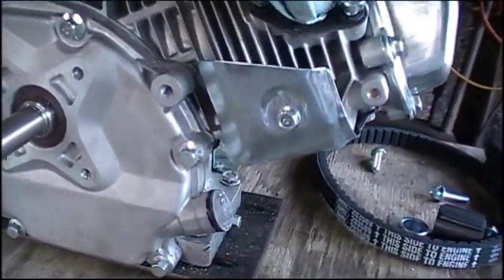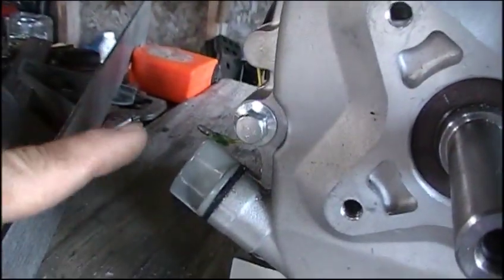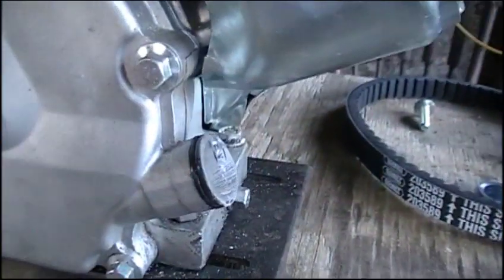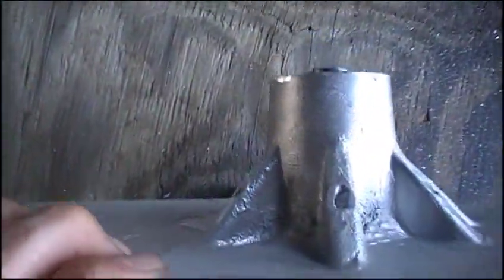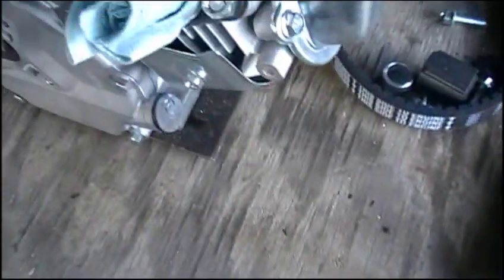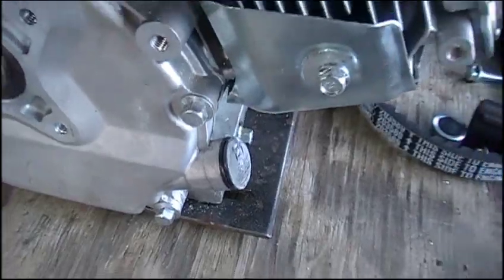You can see here I did indeed have to remove the little fin thing — that top part — on this back oil cap because, even with this backing plate ground down, it still just barely did not clear. So I ground it down, sanded it, and I'll probably paint it black here sometime soon.